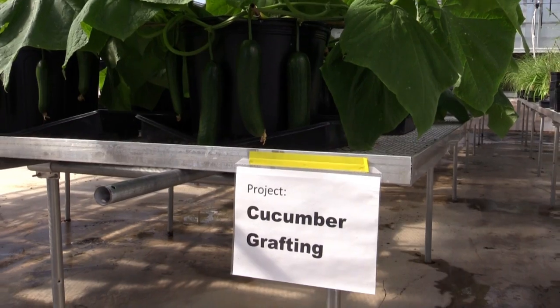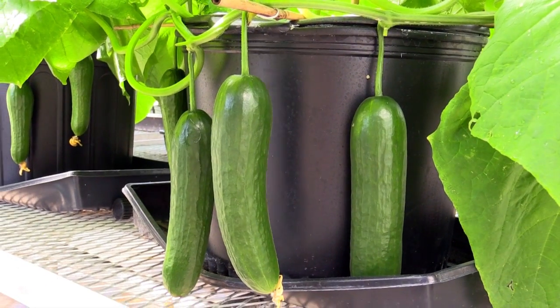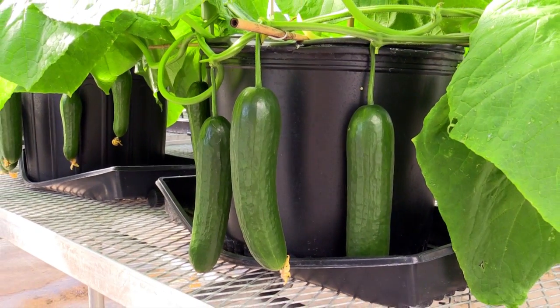The Institute for Advanced Learning and Research welcomes the opportunity to collaborate with growers interested in learning this technique and participating in field research with us.